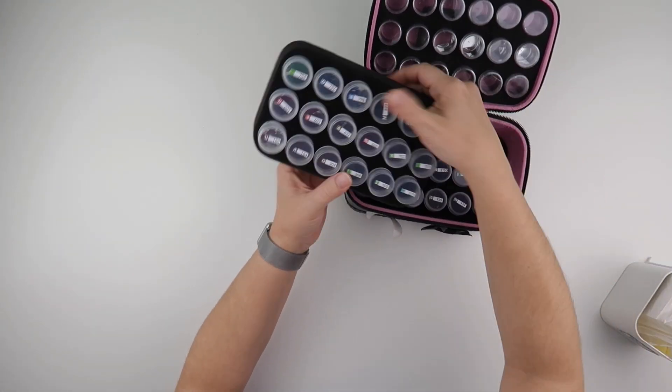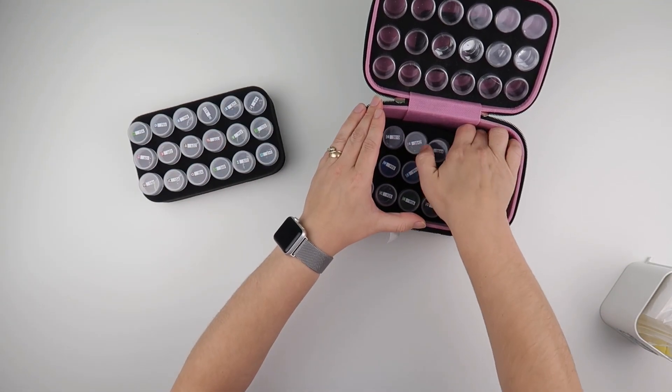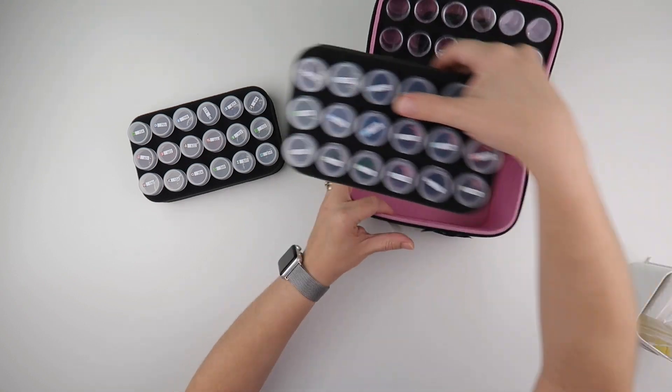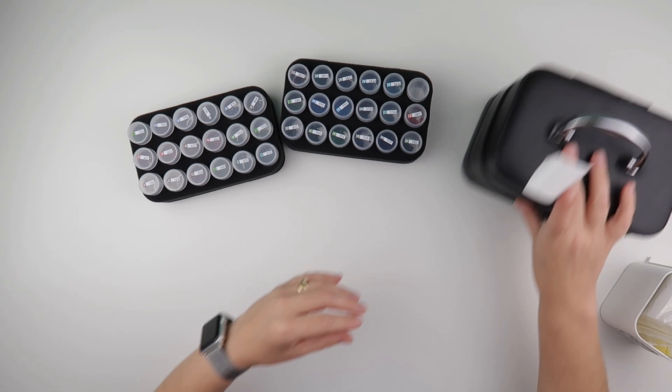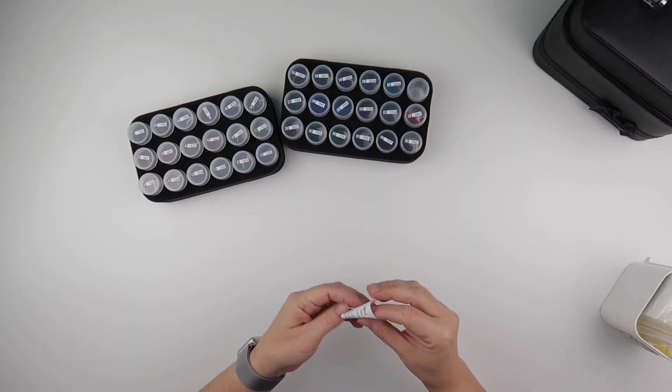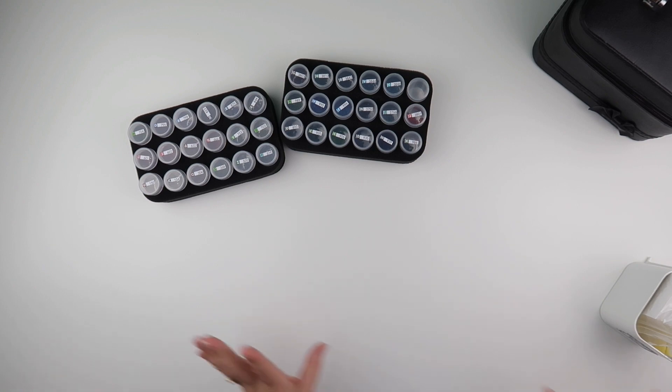I've used this storage box for this one — it comes with two layers — and I've got a little label that tells me which diamond painting was in it. But it's now time to get the diamonds away.